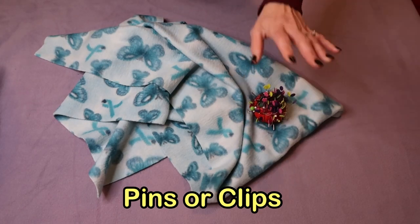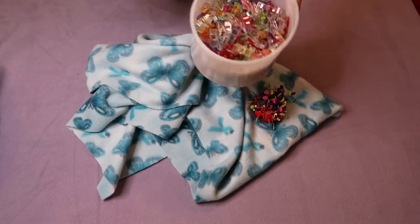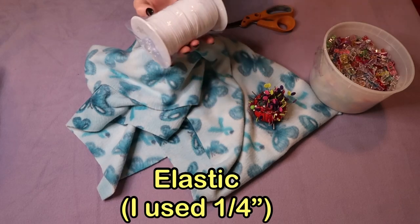For this you're going to need some pins and clips, some fleece, some scissors, and some kind of elastic.